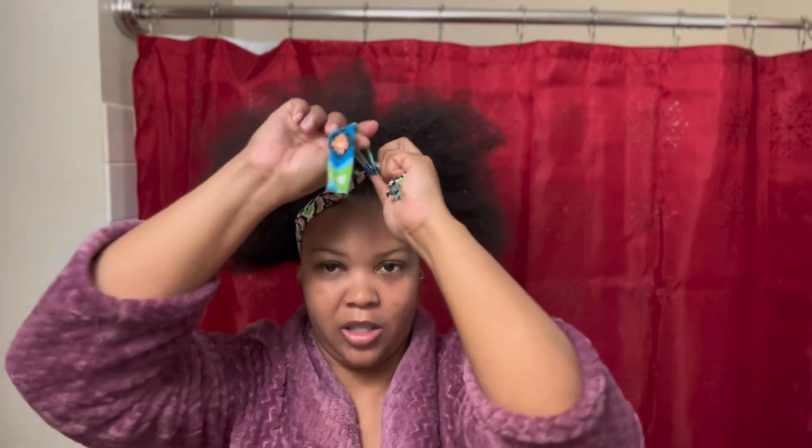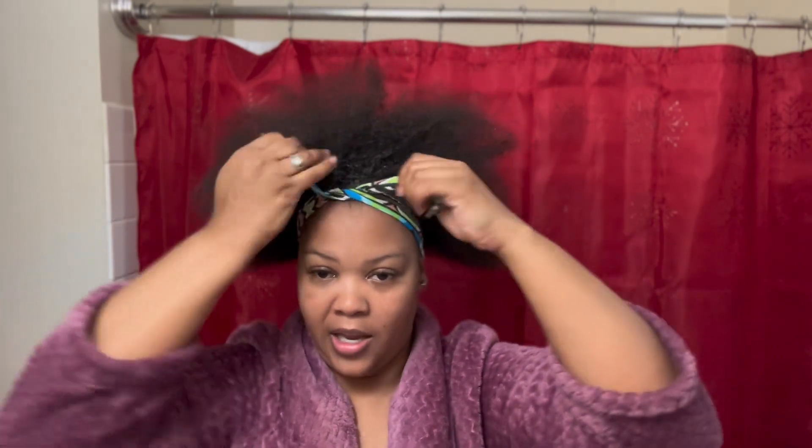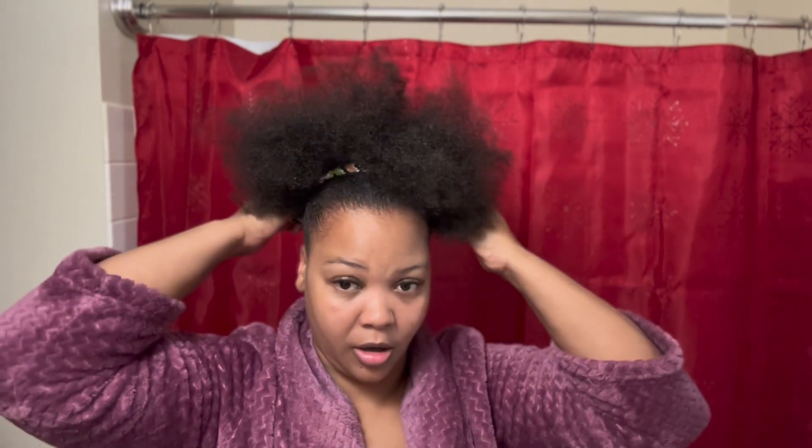If you don't have a scrunchie, here's another option: you can take a regular headband — I cut this one — and just tie it in a knot and use it as a hair bow. Or you can turn it around, and if it's loose just pull it to your liking and tie it in a bow. You can also use it to hide your scrunchie as you do your hair. That's another option, but I'm going to go ahead and put this back and use my scrunchie.